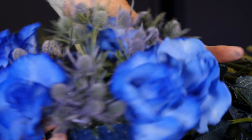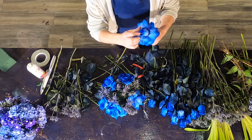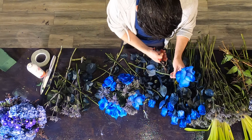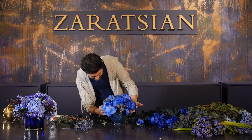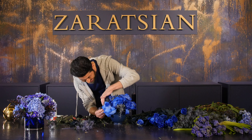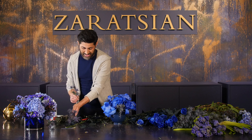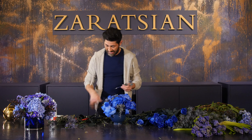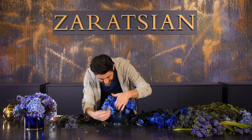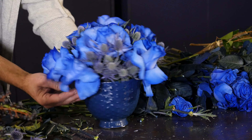I've already given it a shape, and now I'm going to fill it inside. Anything that doesn't fill with roses, I'll go back and use my blue thistle. If there are any videos you want to see, I'd love for you to make a comment and tell me. Coming up with concepts is easy sometimes and sometimes it's not.